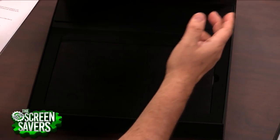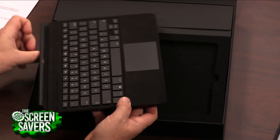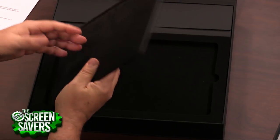Apple-quality packaging inside here. And when I first opened it, I thought, there's the laptop — no, it's the keyboard. But look at that. Alcantara. Like the Surface. Very nice fabric.